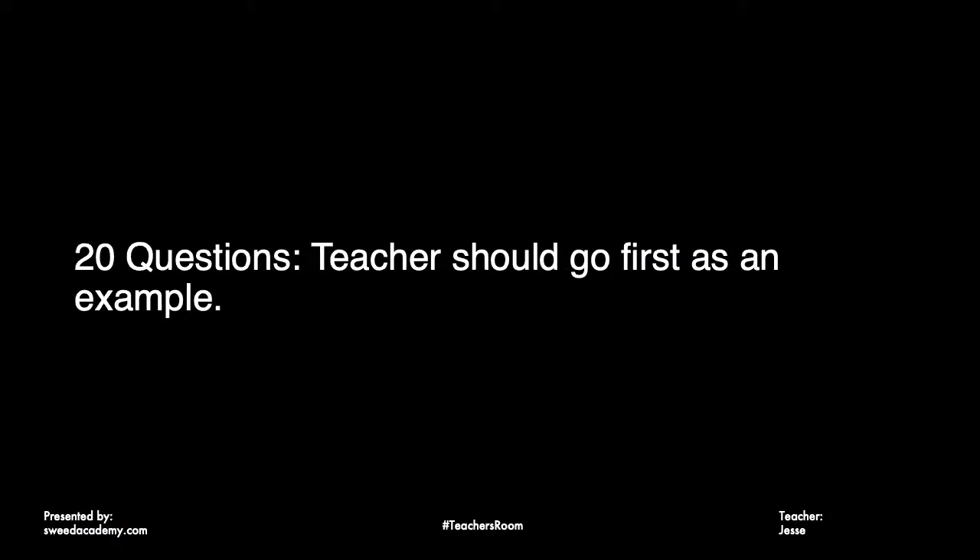If you're not familiar with 20 Questions, I'll stand up in front of the classroom and say, 'Okay, I'm thinking of something — you get 20 questions to decide what it is.' Depending on the age, class size, and general level, students might take a minute to warm up. No problem — just encourage them and help them along.